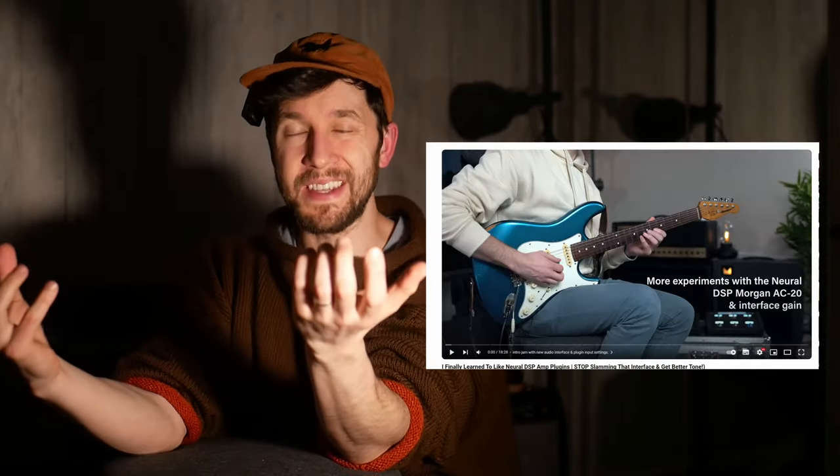A couple of interesting things happened. In January, myself and David Beebe were chatting because he has a Morgan AC20 and the Neural DSP Morgan suite came out. He did some comparisons and he noticed what I also noticed — things that we thought should have been relatively clean, like the Morgan Princeton, were not really coming out clean at all. And the Morgan AC20 had way more gain than his actual Morgan AC20. So we went on this kind of journey of discovery together.